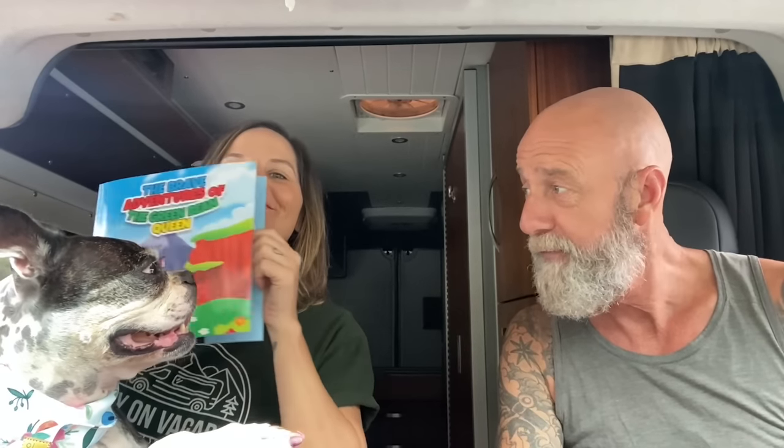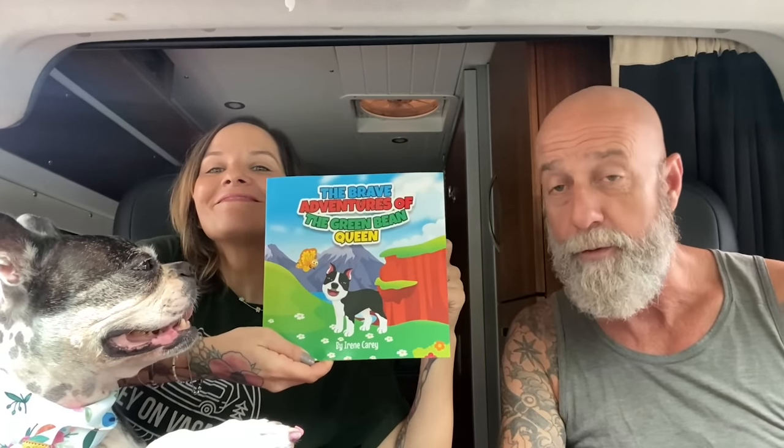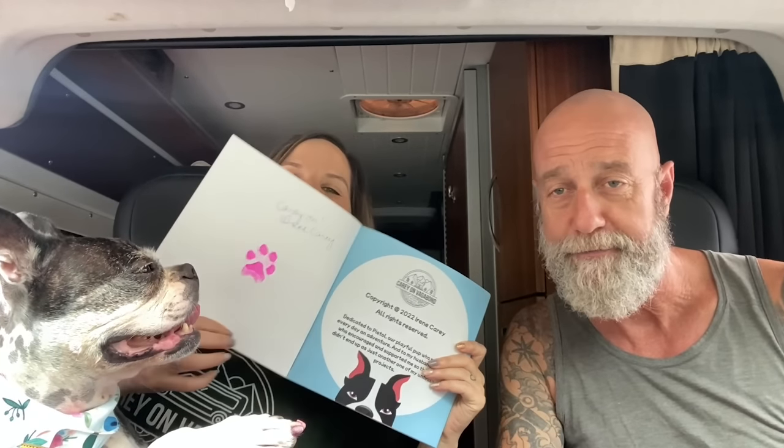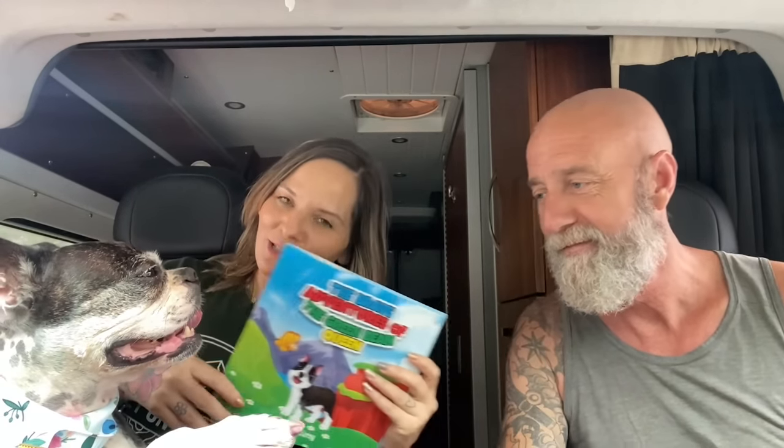We'll see you down the road. Carry on. Thanks for watching. Join us on Patreon for extra content and all our videos early released and ad-free. Check out the children's book that Irene wrote — you can get it on Amazon, or if you want an autographed copy, go to our website at carryonvagabond.com. All proceeds go directly to the Green Bean Fund.